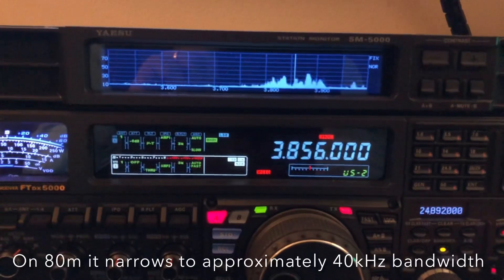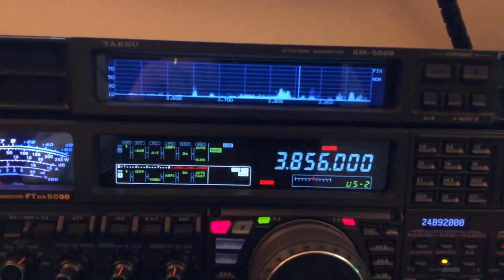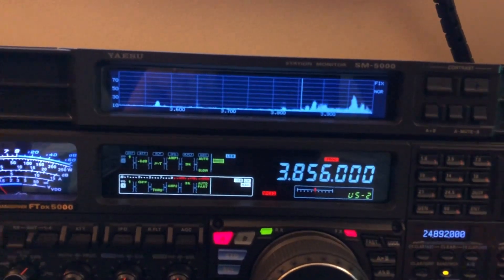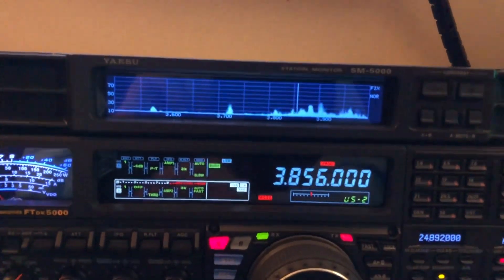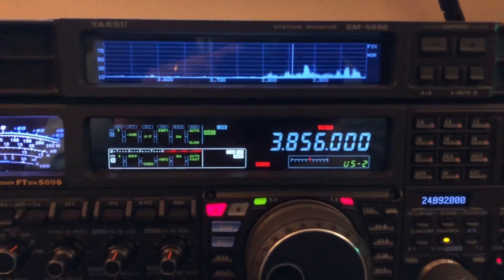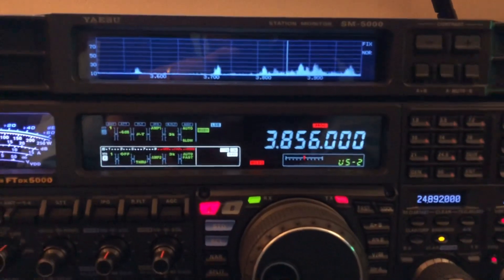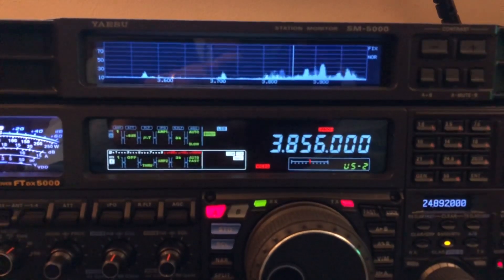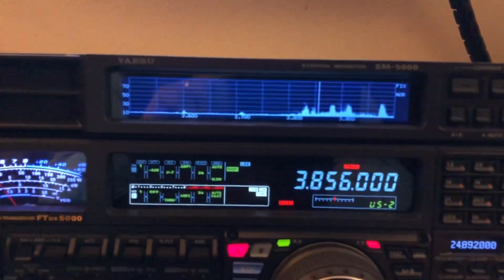Now the mu tuner is adjustable, and you can see on the graph as I move it, I'm deciding where within the band I want most of my sensitivity. The advantage of this, of course, is to block unwanted signals. I was looking at the spectrum scope and just happened to notice the amount of noise I was getting when I turned the preamp on, and what a stark difference it makes when I enable the mu tuner.